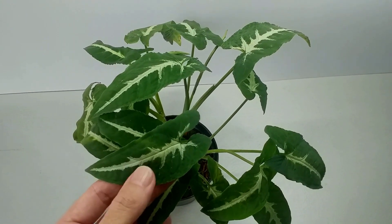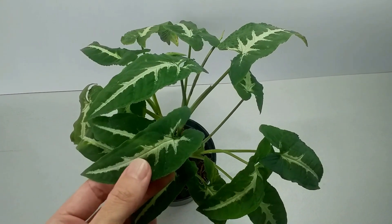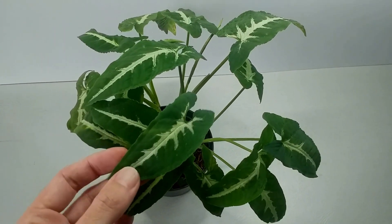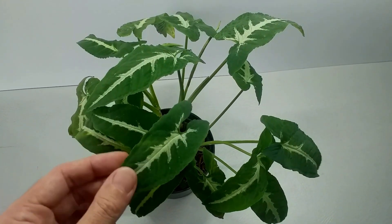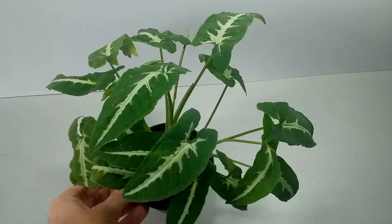One of the reasons for yellowing leaves could be a particularly dry atmosphere, a lack of humidity, or over-watering. So if your leaves are yellowing, check for over-watering, check for rotten roots — in which case a repot and replacing any of the old compost may be necessary.